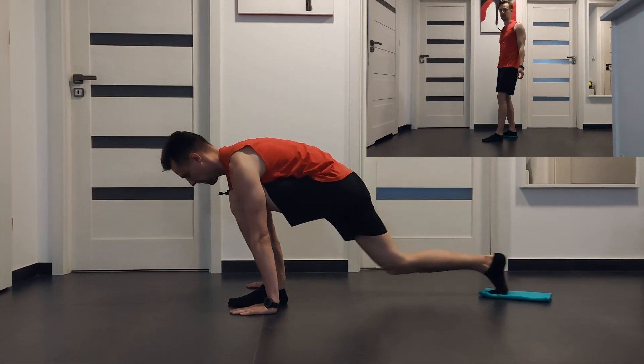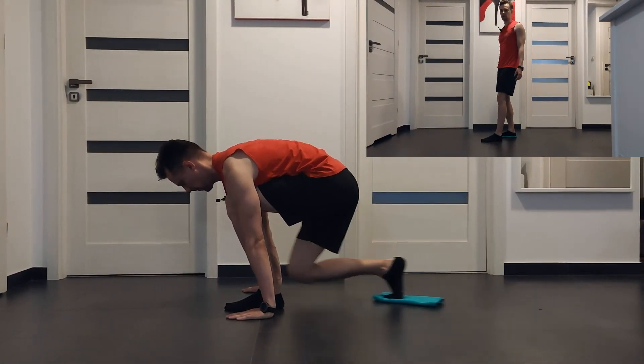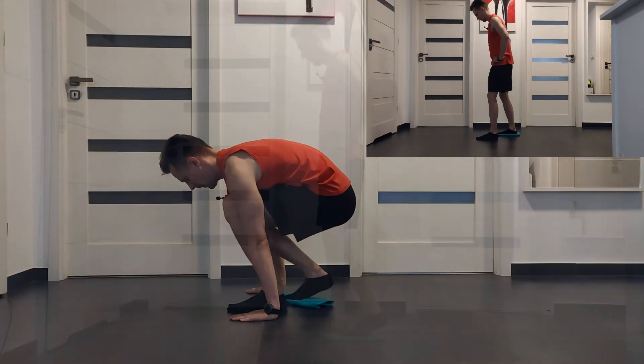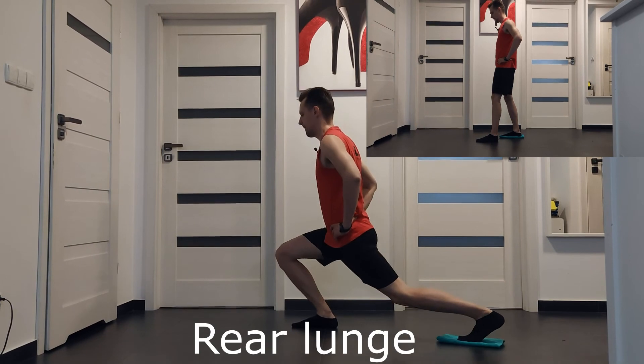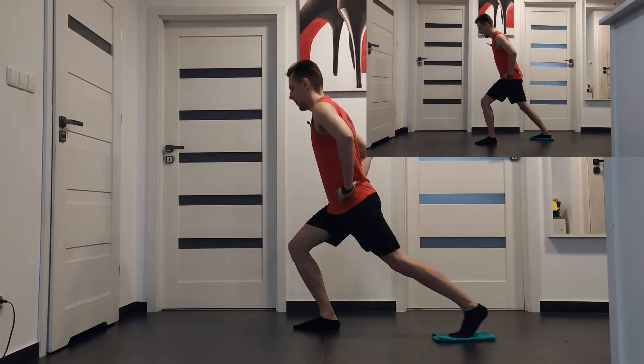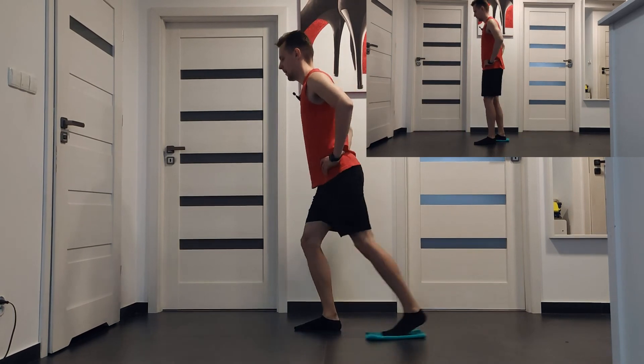This is an alternative exercise to runner's lunge. You can use the rear lunge. Use the other leg and place the towel under your foot behind you. Next, slide your leg back and front.